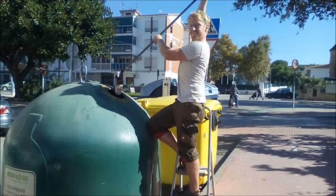Then I went into town with a lasso on a stick that allowed me to get the bottles I wanted out of the glass containers.